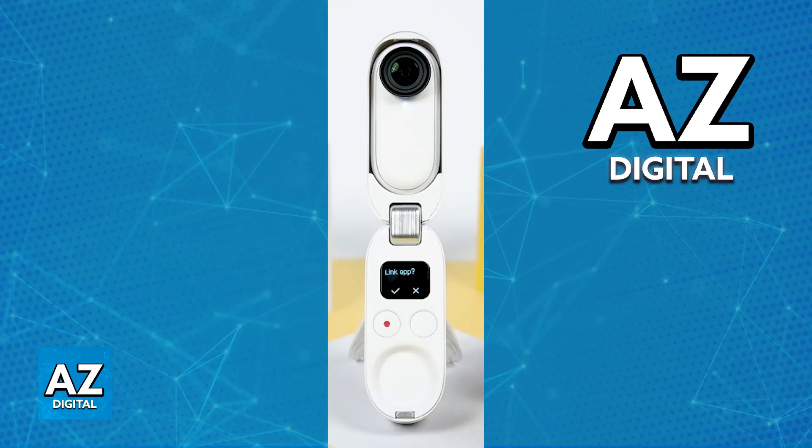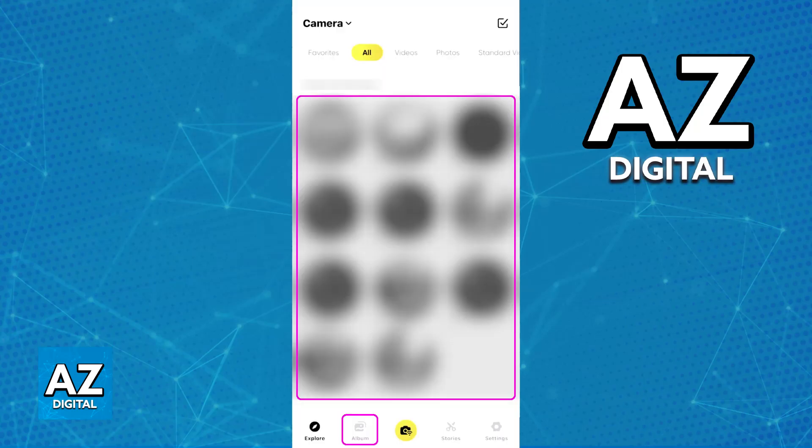Once this is done, you will be ready to switch over to Album and all of your shots — all of your photos, videos, everything — is going to be available for you to see in there.